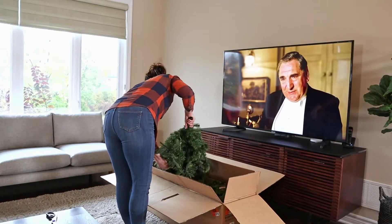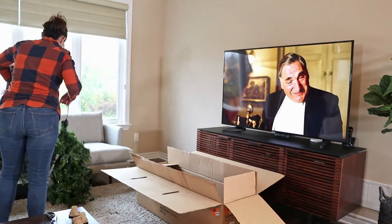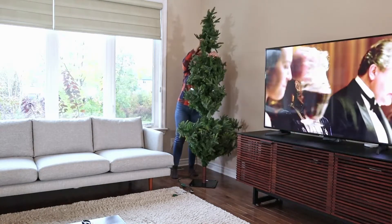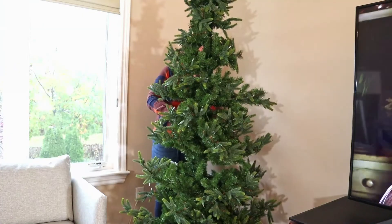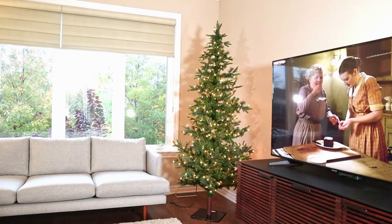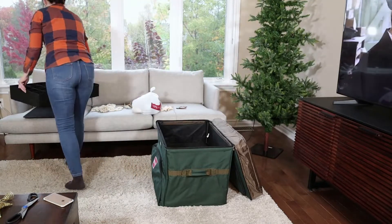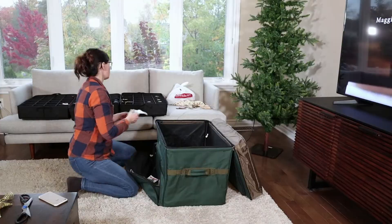The first thing I started off with was putting up this tree — it was a find from Wayfair and I'm really quite happy with it. I was looking for a slim tree, something that was realistic, moldable, and flexible, and most especially I needed it to fill in the corner. I still wanted it to have a fluffy look to it, and it is so realistic it looks like something that was just plucked out of nature.